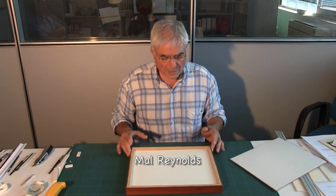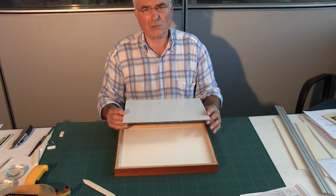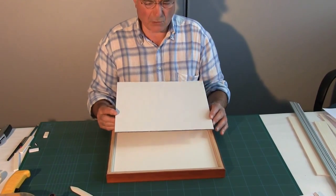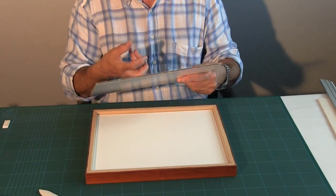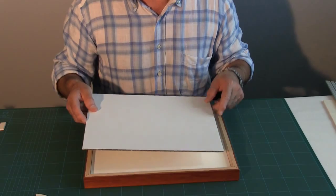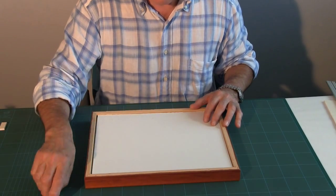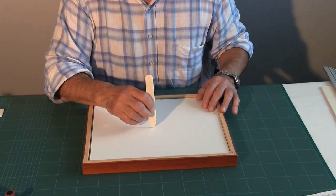To finish the back off, we need a good strong backboard. This is Coricore and it works perfectly well in this conservation process. It is strong and hard, and the purpose is to actually stop damage coming in from the back of the artwork itself.